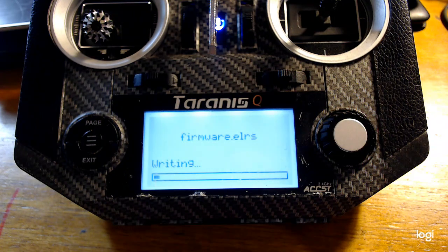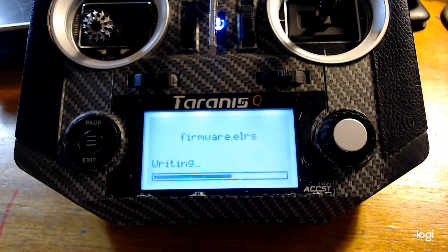For this you will still currently need a custom build of OpenTX, which is on the repo. Raphael has been kind enough to do this work for us.